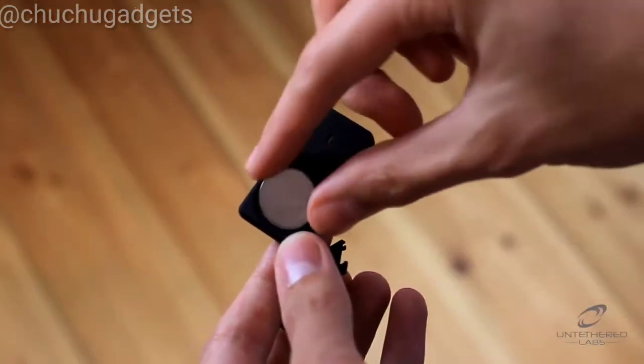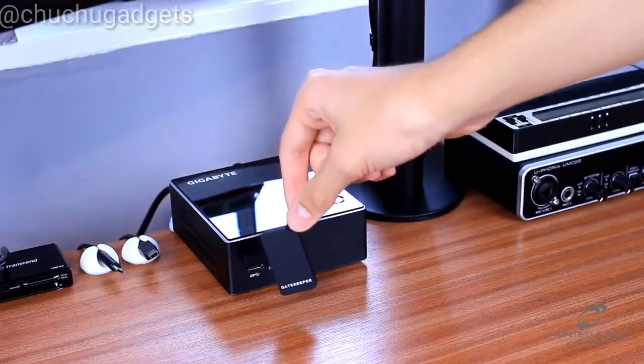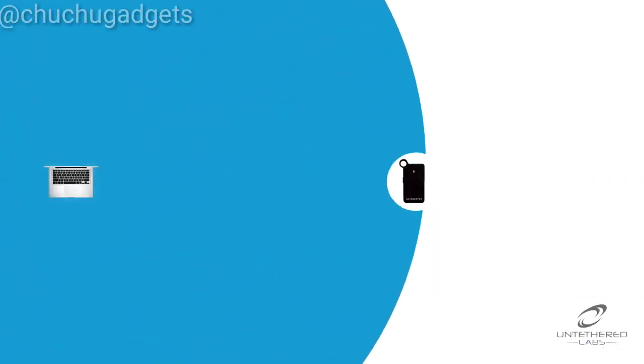Simply insert the included battery and download the software. Prepare the dongle and you're ready to go. There are three unlock modes. The first is automatic — when set to automatic, Gatekeeper will unlock your PC within a customizable range anywhere from 3 to 30 feet.